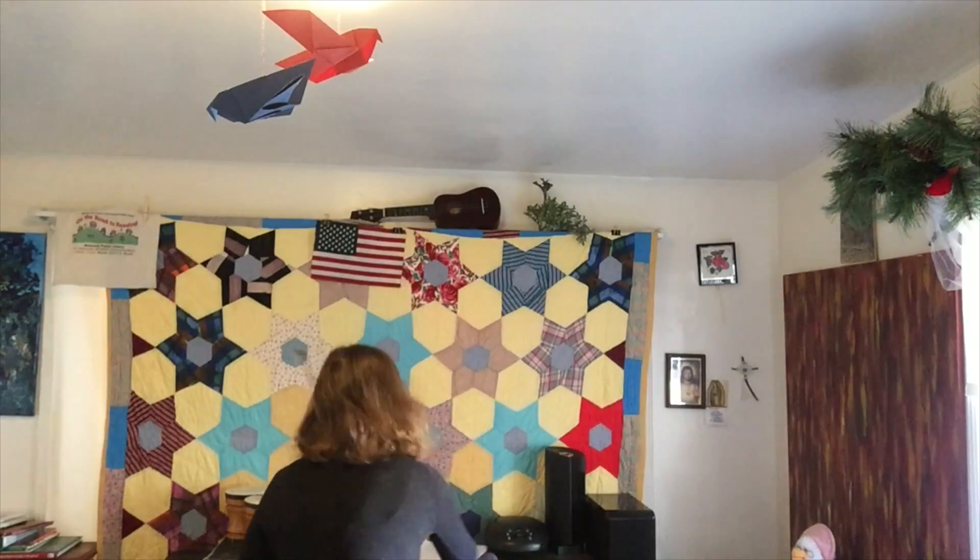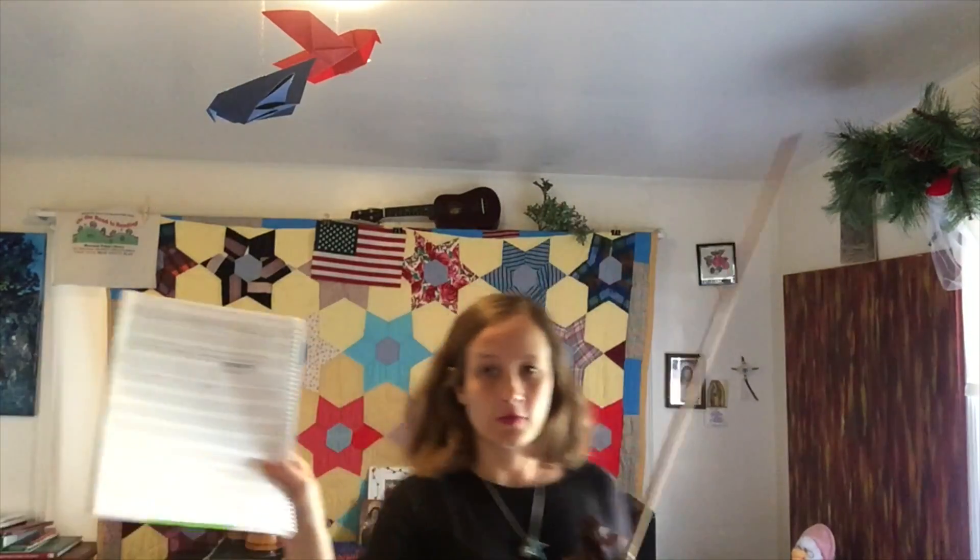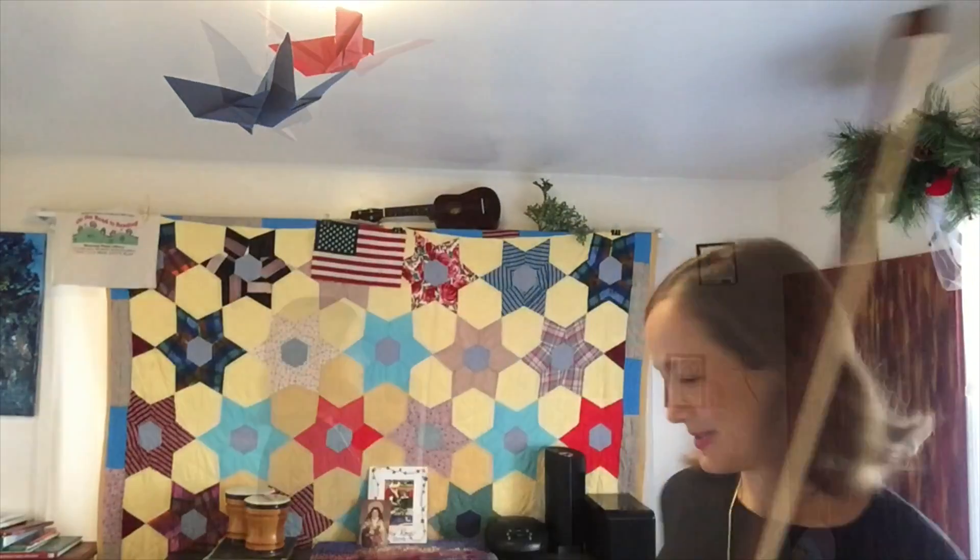I'm going to include the sheet music for this lesson on my website. Our Christmas piece that makes use of this scale is Joy to the World. It starts from C — that's second finger on A string — and goes down the scale to C, which is third finger on G string.